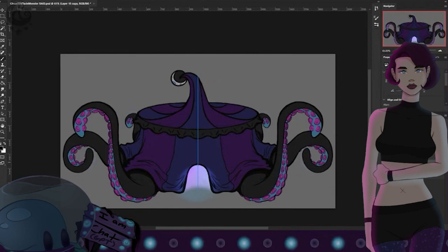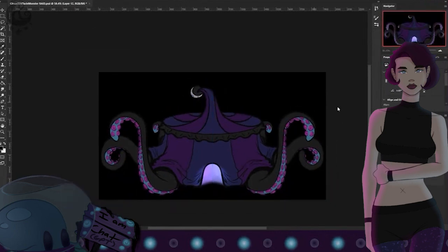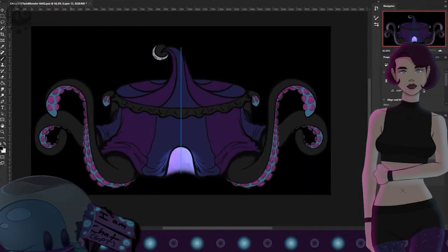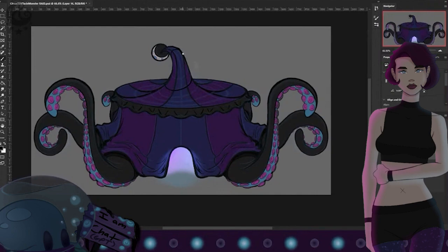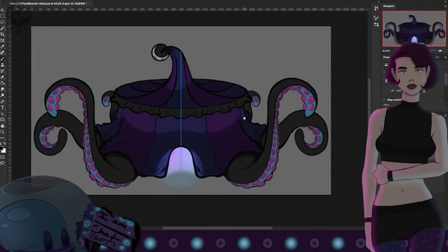Do you have anything to say, son? [Octavius]: Oh Mama, the adventures with Tenty are always so thrilling! One time, Tenty and I went deep into the ocean to explore a hidden coral reef. The reef was like a bustling city full of vibrant fish, graceful sea turtles, and majestic mantis. Tenty's tentacles created a magical canopy as we swam among the coral, discovering hidden caves and playing hide and seek with friendly octopuses. It was a magical experience, Mama, and I couldn't have asked for a better adventure companion than Tenty.